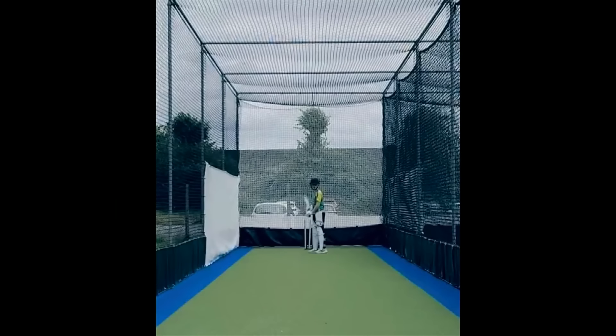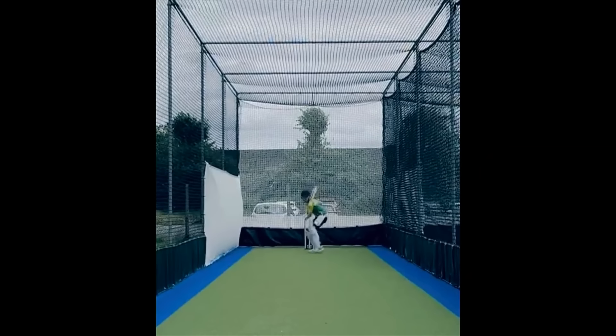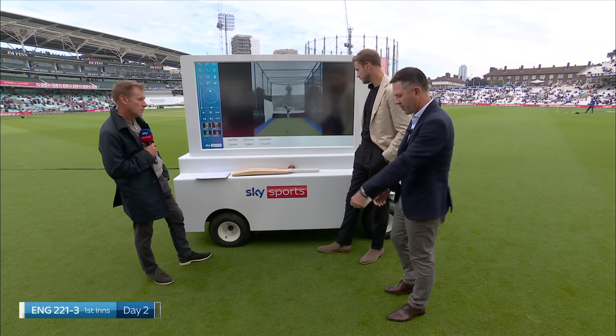Let's go back to batting. This is Alfie, he's 13. Any tips, he says?